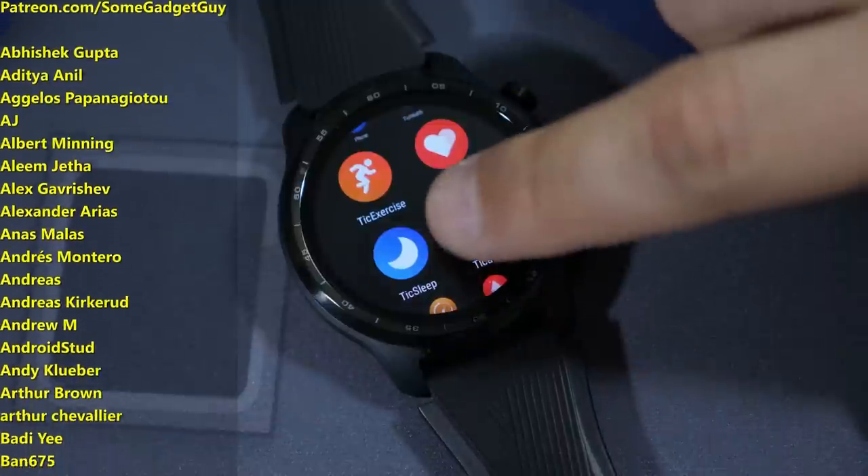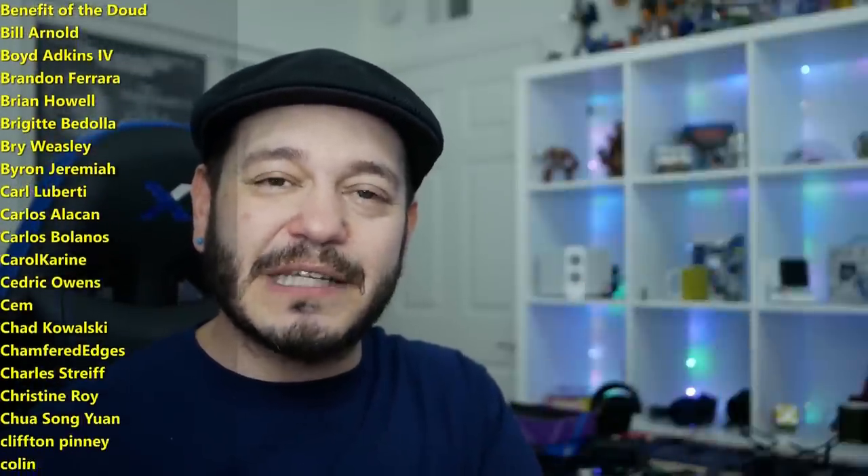I'd hold my breath, but then the TicWatch would nag me to breathe. It's so dopey holding the watch — I'm just going to put it back on my wrist while we wrap this all up.